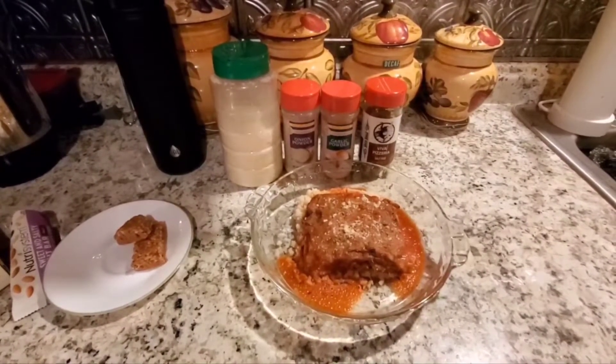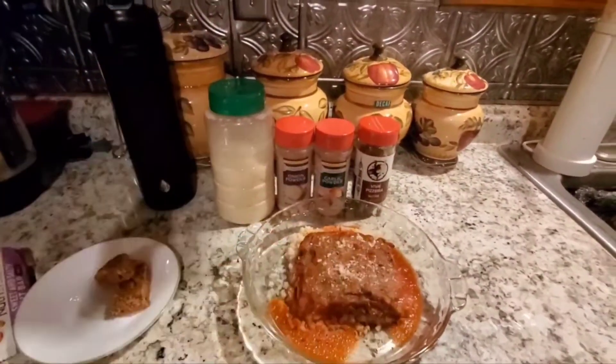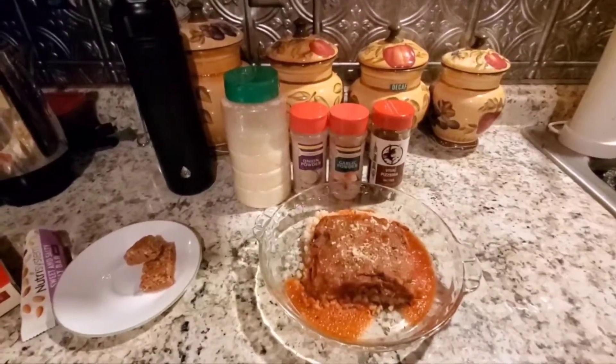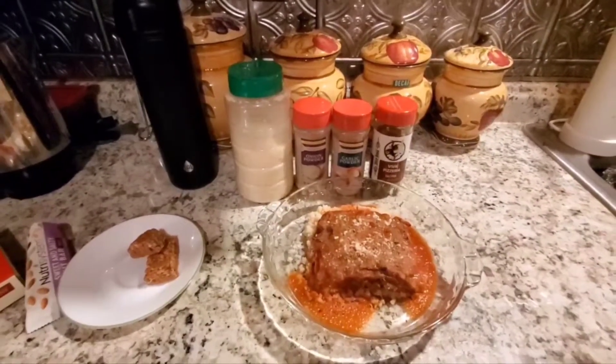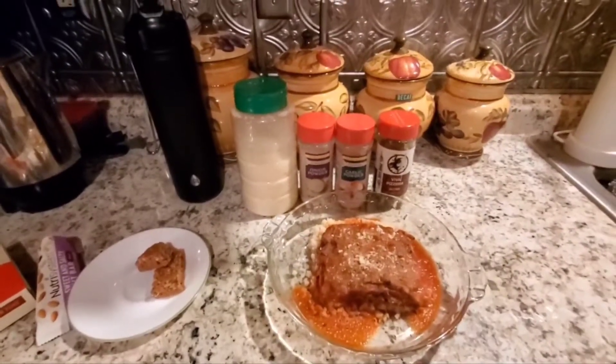Thank you so much for stopping by to watch my video. If you wouldn't mind hitting the thumbs up if you like the content, and the bell to subscribe so that you can see my videos anytime they come out — thank you very much and I'll see you in the next video.